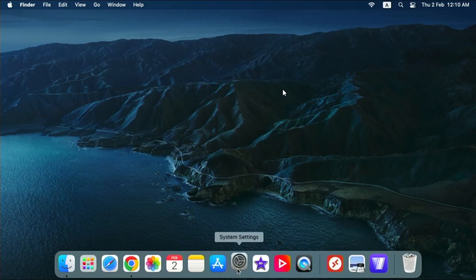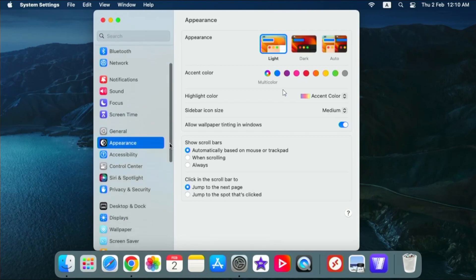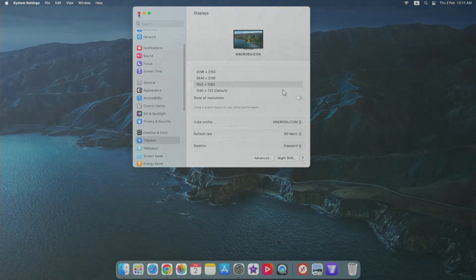Just for your information, I am using the mouse connected to that device. Changing the resolution to full HD.